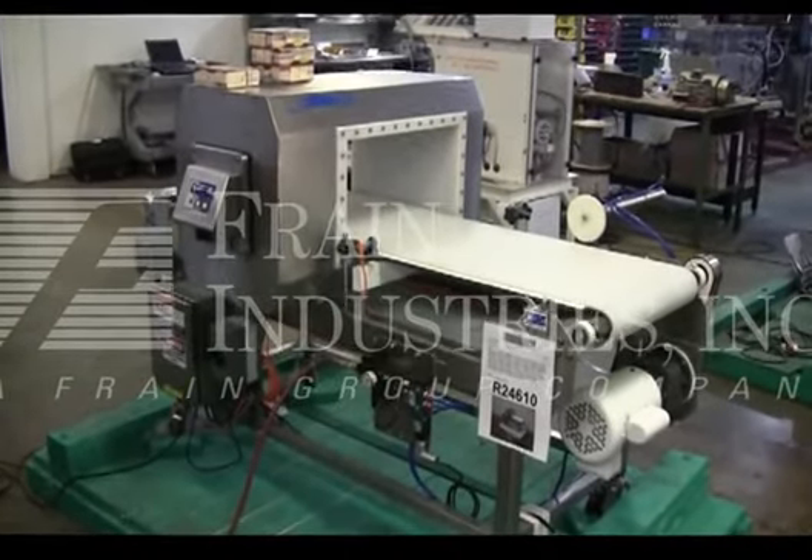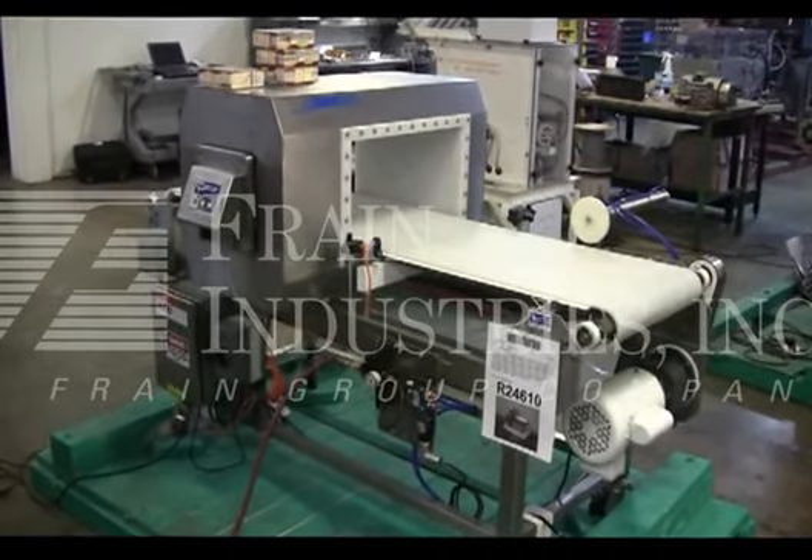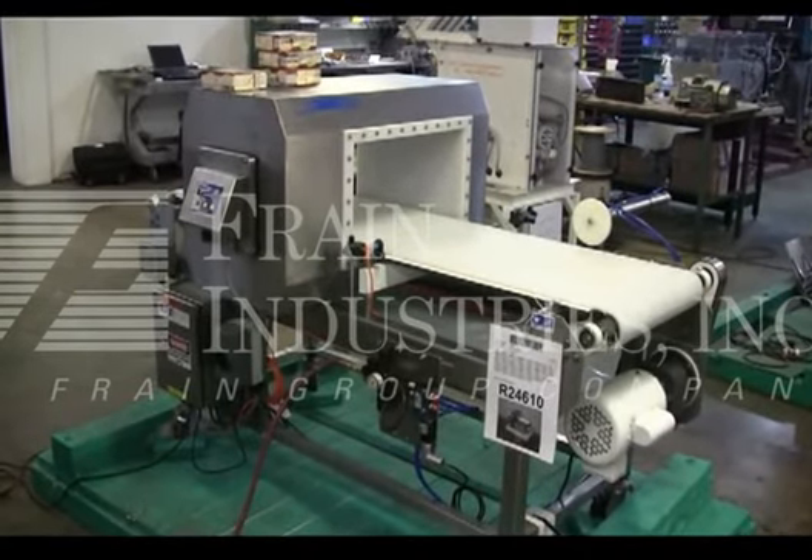Hi, we're the Fring Group Service Technicians that service your lock metal detector. Before powering up the machine, it's recommended to read the manual in its entirety. The manual will be placed with the machine when it's shipped.